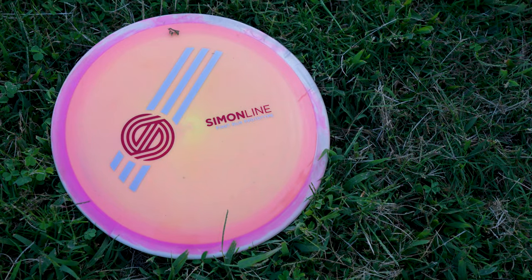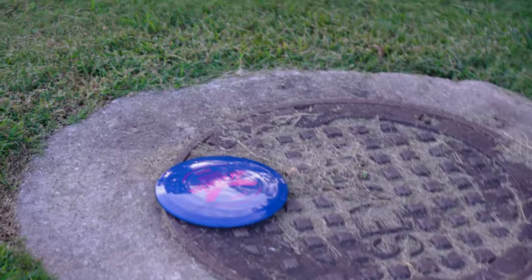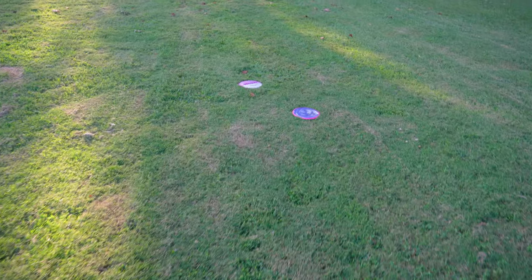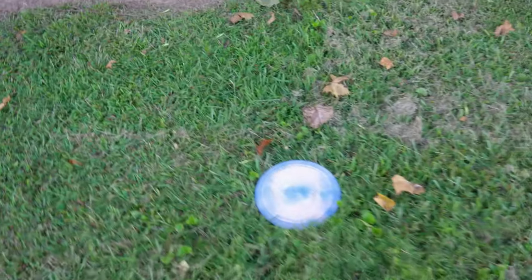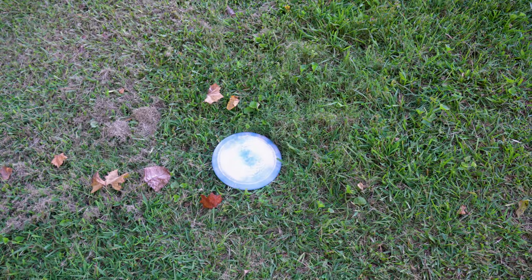Let's round up all those discs. The Time Lapse is definitely the shortest disc of the group. The Shadowfax is maybe 15 feet ahead. The Crave, the Undertaker — about 50 feet further than the Time Lapse — and the Wave in that same group. Then the X3 is way over here; this was a bomb for me. It still has good overstability but because it's so light I'm able to throw it pretty far. We're probably 80 to 100 feet away from the Time Lapse, so definitely losing some distance with that beefy Time Lapse.